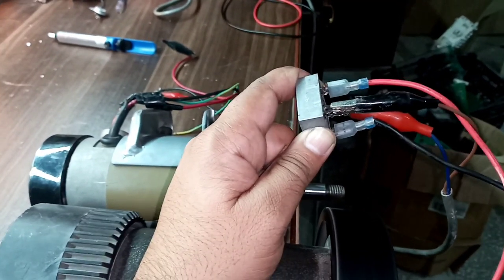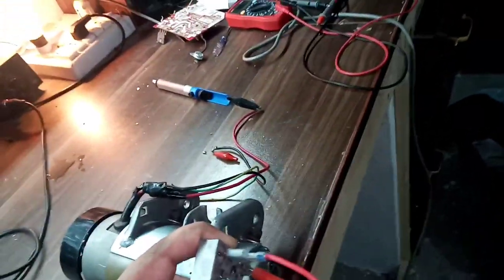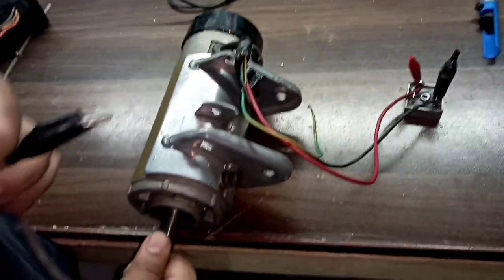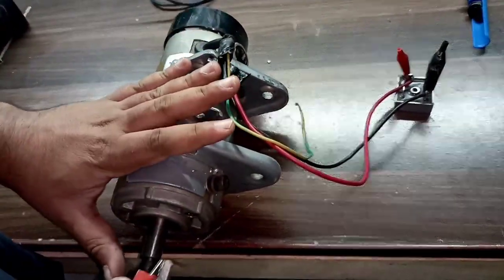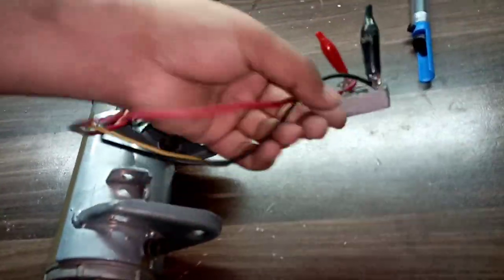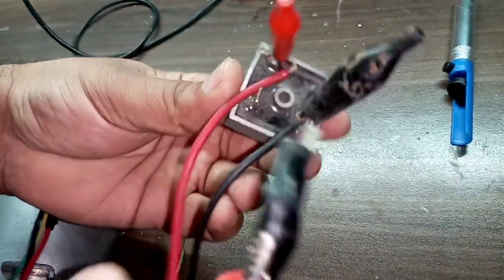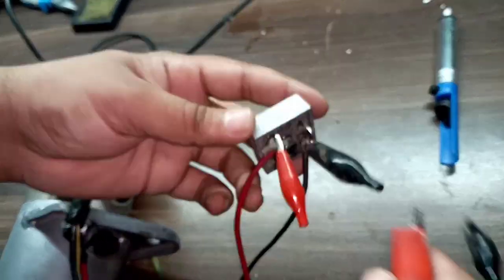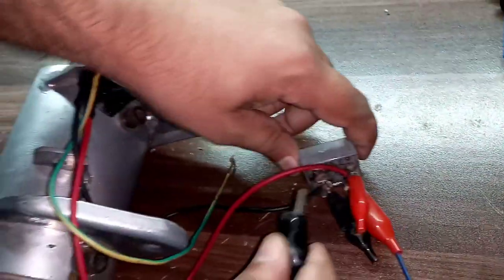Here we have another motor, and we will connect this motor and check its behavior. I'm going to check this motor. I'm not going to tell you whether it's okay or not — you will witness it and decide. I have connected the positive and negative. Since this motor didn't have a terminal, I used crocodile clamps. I'm going to connect it now.